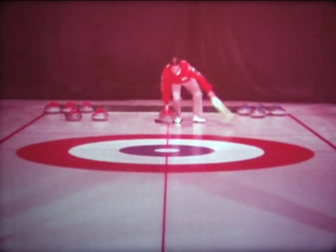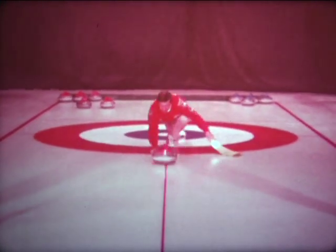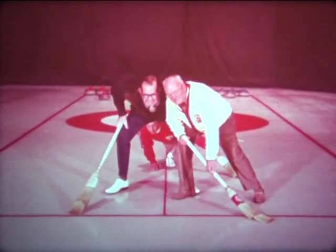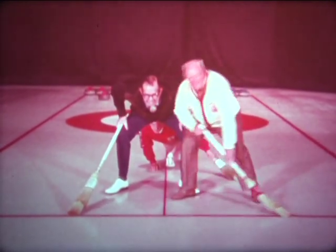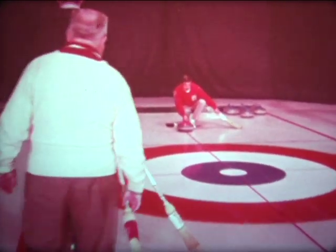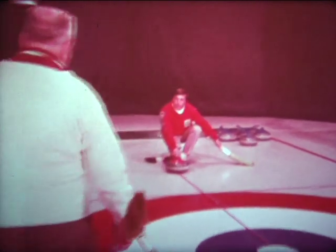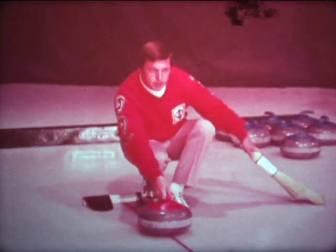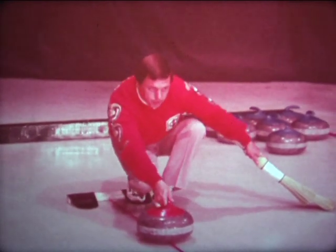When you're concentrating on a shot and want to see how the ice runs, the opposing team should not jump out in front of you — you can't see, you're looking through a maze of legs. This is a common fault. The fellow in the hack is concentrating on the shot, and players walking towards him are a distraction. Non-throwers should stay between the hog lines and stand very still.